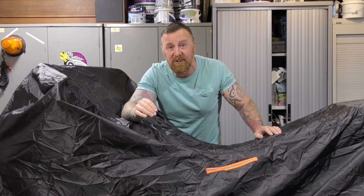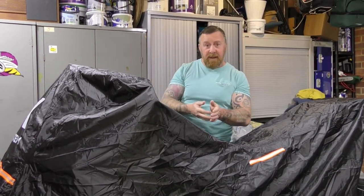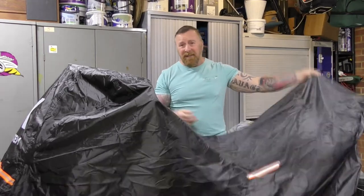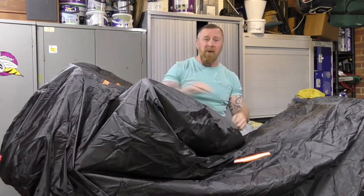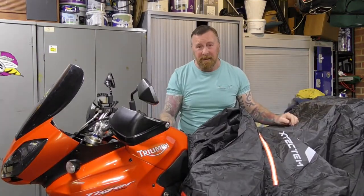I'm very happy with it if I'm honest. It's very good having the three buckles underneath. I've had covers with just one, and when you get strong winds they blow up and before you know it the cover's flapping around, which is no good to anybody.